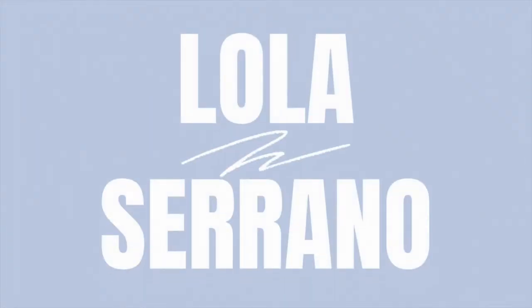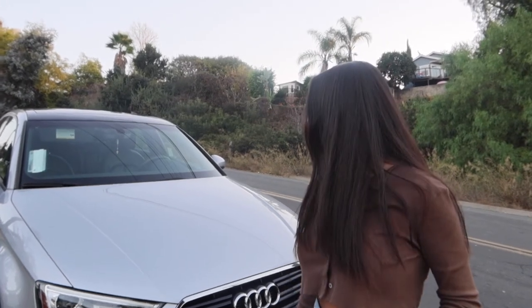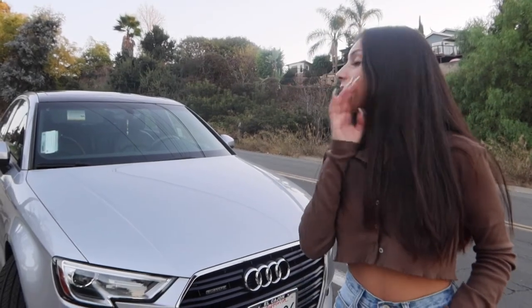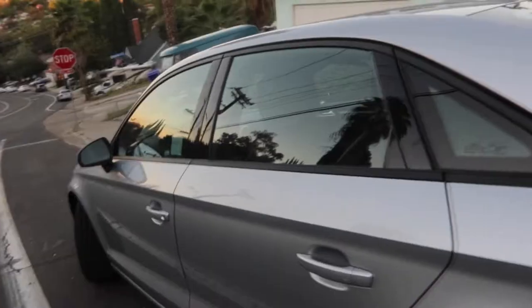What's up guys, welcome back to my channel. So today's video is me showing you my new car. This is the Audi A4 — it's actually the A3, I can't believe I messed up my own car. It's the 2.0 Quattro S-Line, I think that's what it's called. It's the Audi A3 and it's silver with like a half black top.